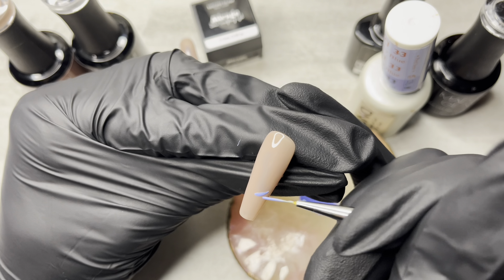I also want to point out that this is a deep smile line. That basically means the smile line is a little more curved than a traditional French tip smile line would be, if that makes sense. If you know, you know.